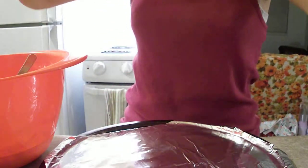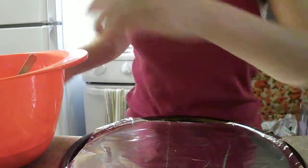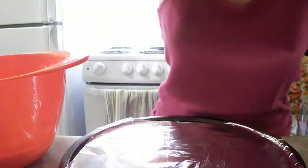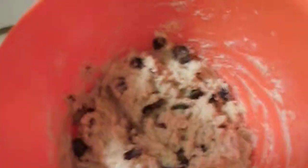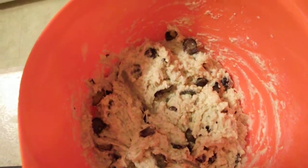All right, so I'm going under the assumption that you're going to be able to see this from here. I suppose I could zoom over here. This is mix for blueberry scones.